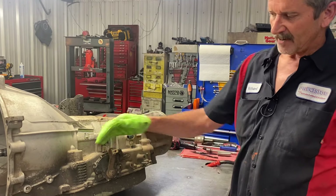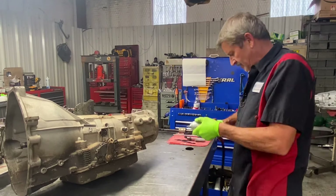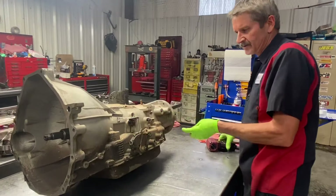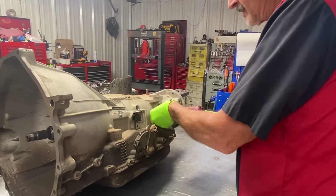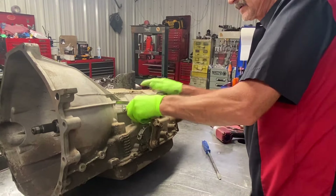We have an input speed sensor, an output speed sensor, and your neutral safety switch. Now these things, depending on what year, might not have a speed sensor here — some of them do, some of them don't, just depending on what type of vehicle it is.